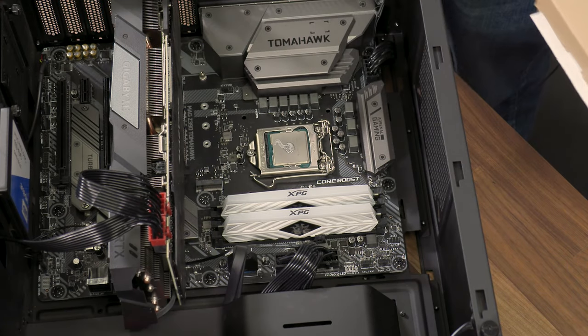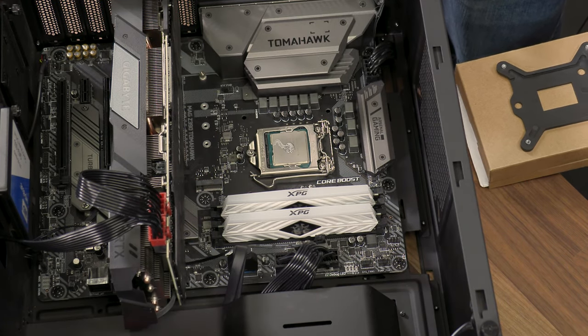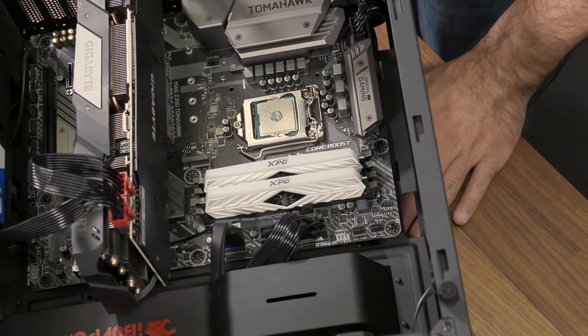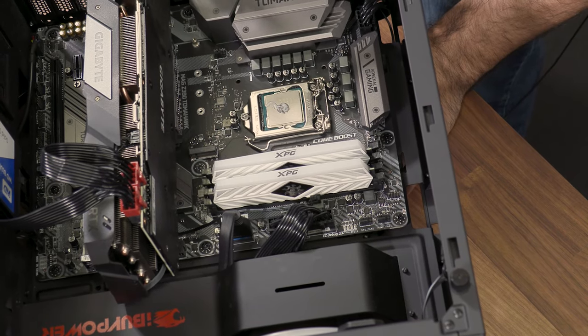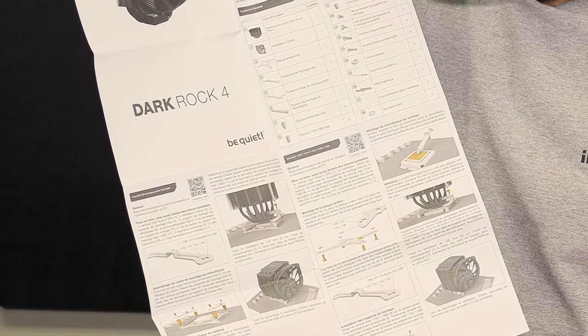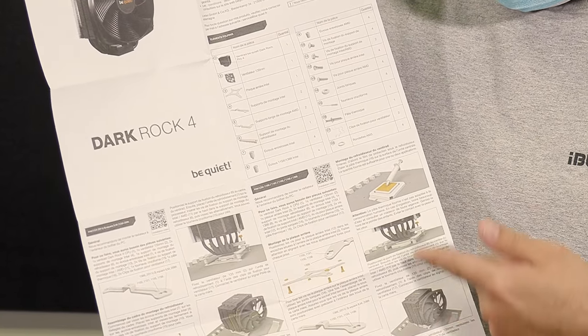Now it's time to mount your new cooler. If your cooler has a backplate and you don't have another person to help, you can place the backplate on a flat object like a small box to hold it up to your motherboard. Don't use anything that may scratch the board. Refer to the installation manual for your new cooler for instructions on exactly how to install it.